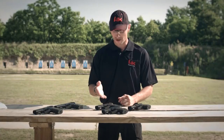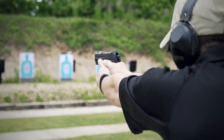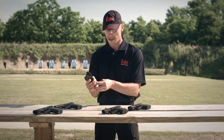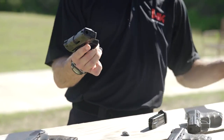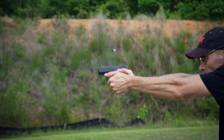All the quality features found in the full-size P30 are also evident in the SK line. HK's legendary cannon-grade steel is utilized in the barrel manufacturing process, yielding exceptional accuracy and incredible service life, with test samples going more than 90,000 rounds. The high-impact polymer frame is lightweight, durable, and very comfortable in the hand.